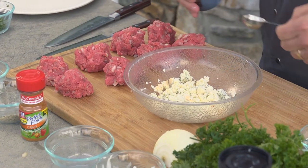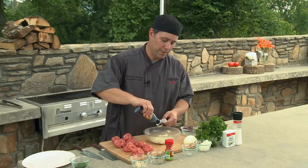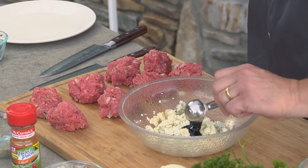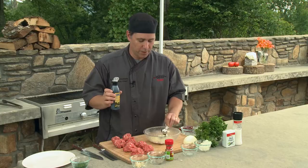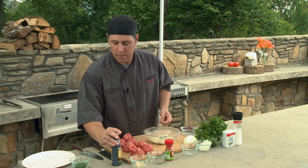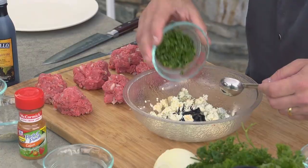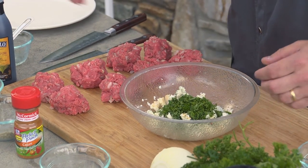So we've got our blue cheese crumbled up. We're going to add one tablespoon of balsamic glaze — I bought that right at our local Ingles. There are two or three different ones; this is a sweet one that goes well with our blue cheese. And then we're going to add our chopped parsley. We'll mix all that together and then start stuffing our burgers.